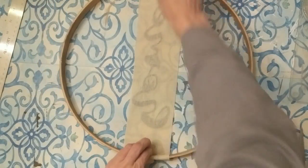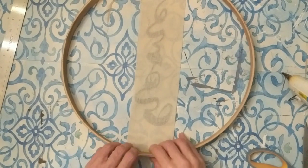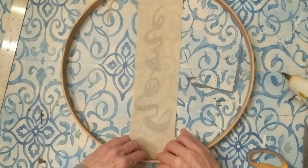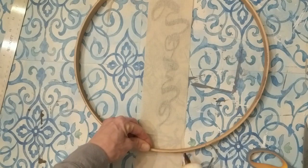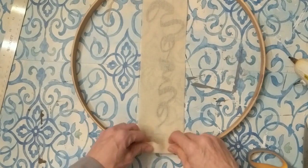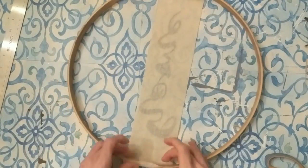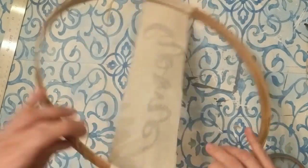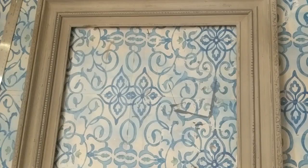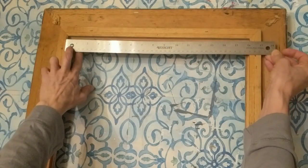Here I'm just centering the word and then I'm going to wrap it around and hot glue it to my embroidery hoop. If you can't find any of these hoops at thrift stores or garage sales, I have seen them at Hobby Lobby — they do come with two pieces so you could take them apart and use them for two different projects if you wanted to.